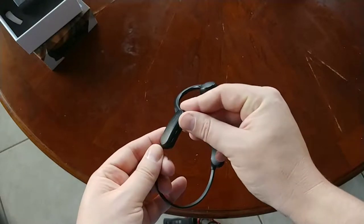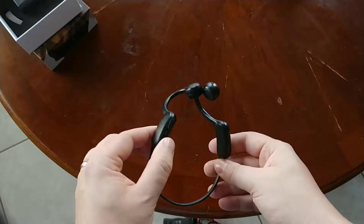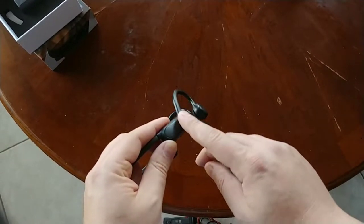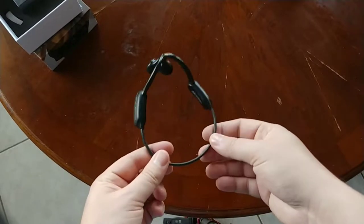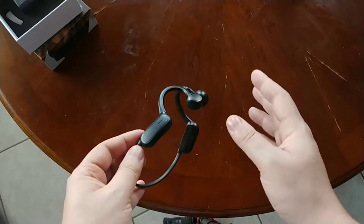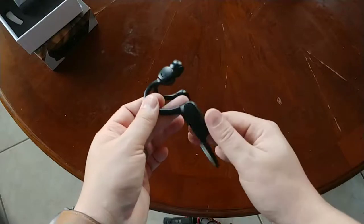You get volume up and down, skip tracks, and all that through here. There's also a little touch panel that you can tap to activate Google Assistant or Siri. That touch panel will accidentally trigger from time to time when you put the headset on and off. It's plastic and feels kind of cheap, no lie.